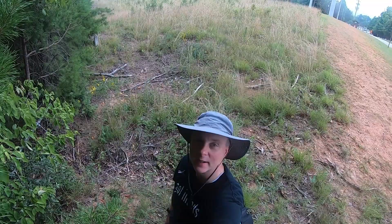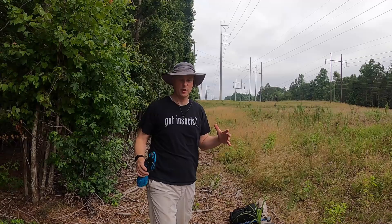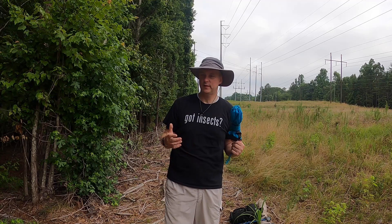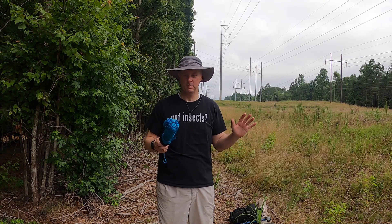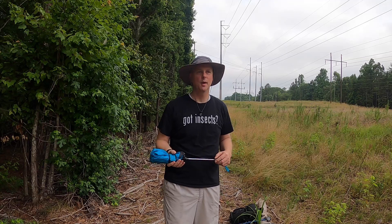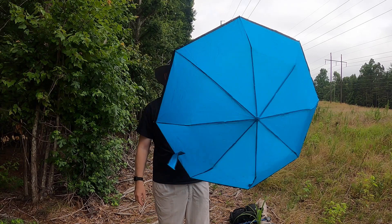Hey, come on down — we're going to go catch bugs today, insects, with just an umbrella and a stick. We are in one of my favorite fields today. Welcome to Moth and Beetle. I want to show you how to use a beating sheet to collect insects. This is normally called a beating sheet or a beating umbrella.